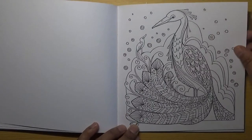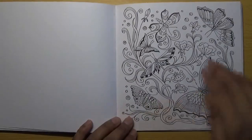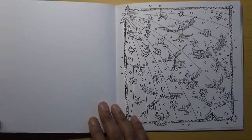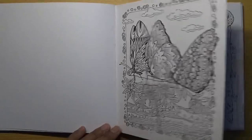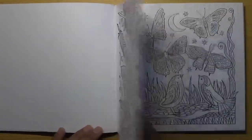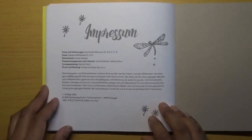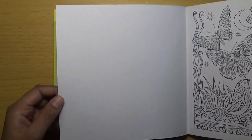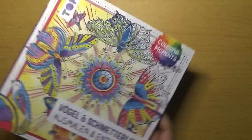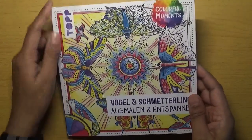Recently I've been doing more flip-through videos and I just haven't had the time to do a colour-and-chat video, but I do want to do some — hopefully in the Christmas holidays once we get to December I may have a bit more time. Some of these pictures are more detailed than others. That's the end of the book with the publisher information and a little dragonfly. So that's the Birds and Butterflies book — 'Colour, Birds and Butterflies and Relax.'